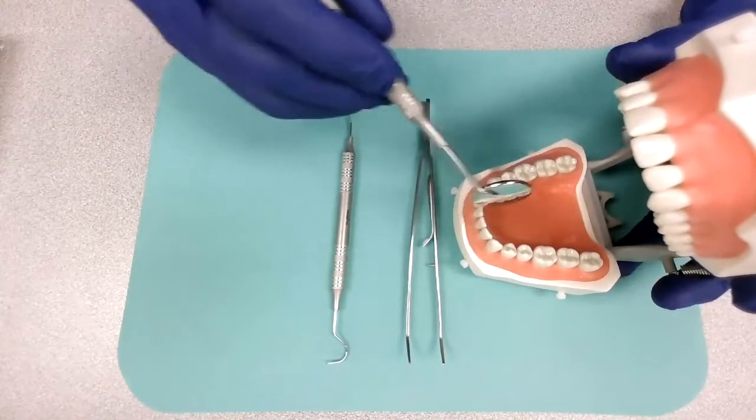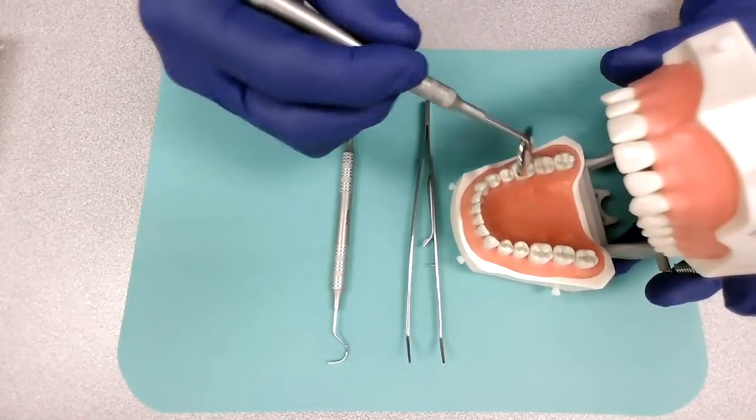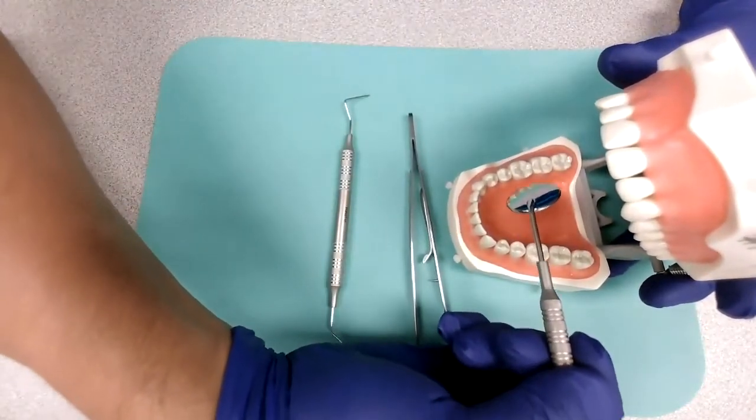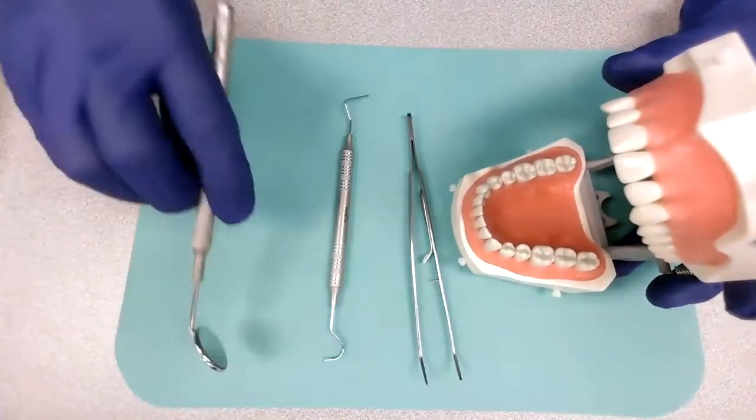This instrument is also used to retract the cheeks, and in many cases retract the tongue as well if the dentist is working a certain procedure and we don't want the dentist to hurt the tongue in any way. All right, let's put this down.